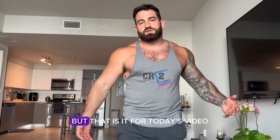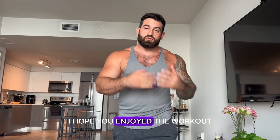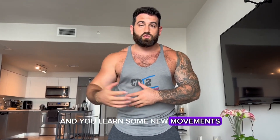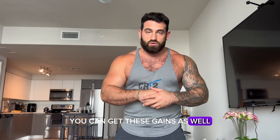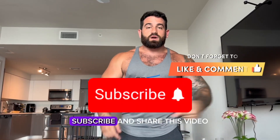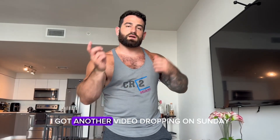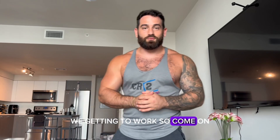That is it for today's video. I hope y'all enjoyed the workout, I hope y'all got some knowledge out of it and learned some new movements so you can get these gains as well. Make sure you like, comment, subscribe, and share this video because we're going to come back with some more wild workouts. Stay tuned — I got another video dropping on Sunday, we're getting to work, come on!